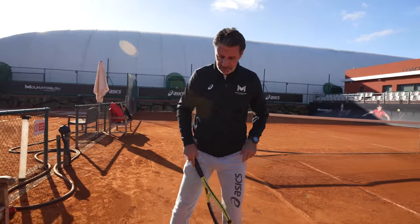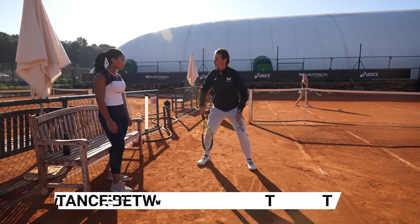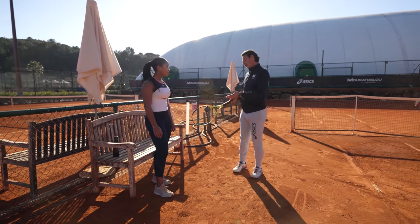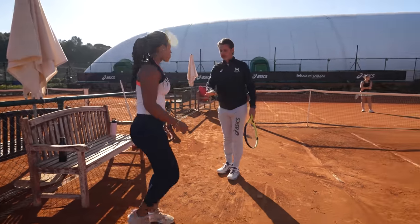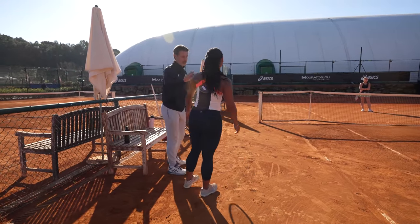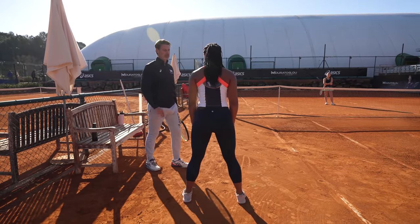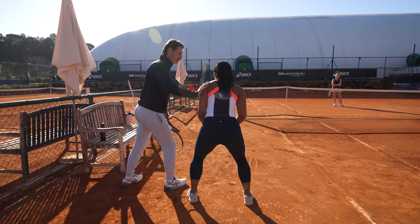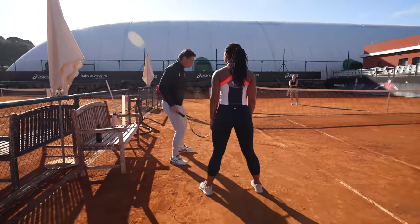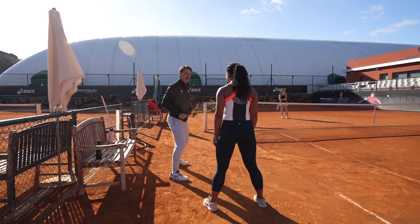One thing you can really improve is the distance between your feet. When the opponent hits the ball you have a very good distance, but when you hit the shot your feet are very close. Stand in front of me — close feet — the way you are. If I push you now, try to be as stable as possible. Now you can resist really hard. So stable is here — the first thing you can improve is this distance when you hit the ball, to feel incredibly stable.